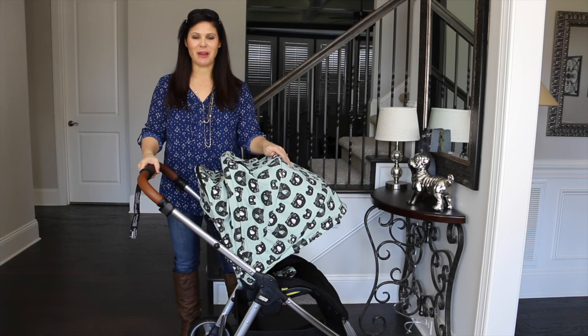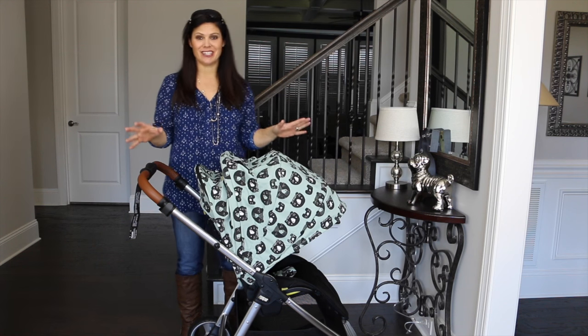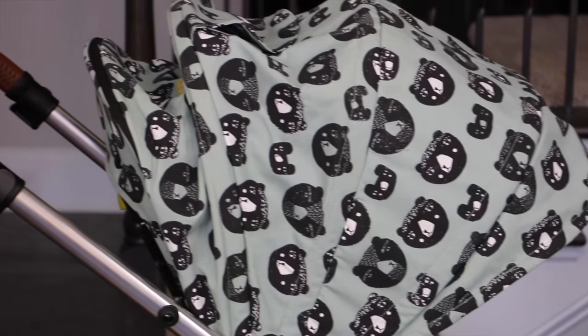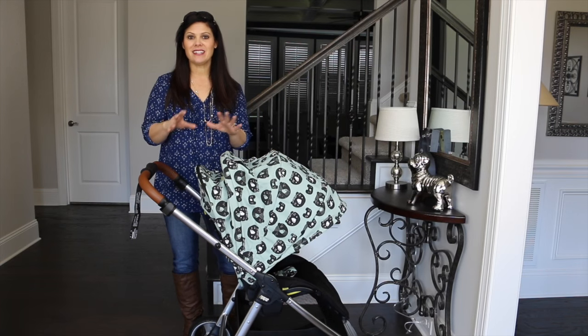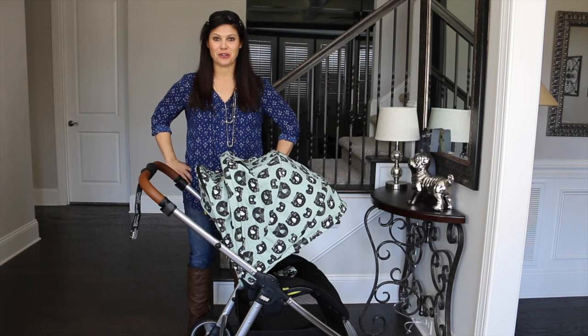Hey everybody, it's Holly from Baby Gizmo and today we're taking a look at the new Mamas and Papas Armadillo Flip XT Special Edition with Donna Wilson. Now this has a really fun whimsical pattern of the three bears on the fabric, which I think is really fun. And since it's the Flip XT, it has those luxury features such as the faux leather handle as well. So let's take a look at this new Special Edition stroller.